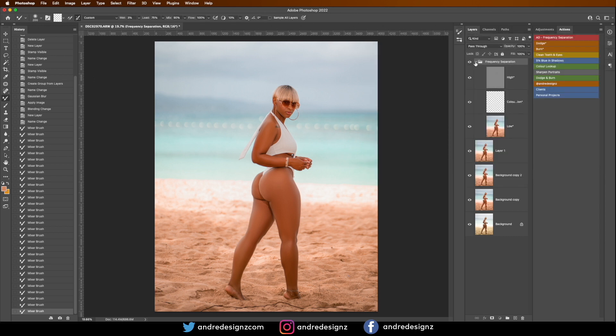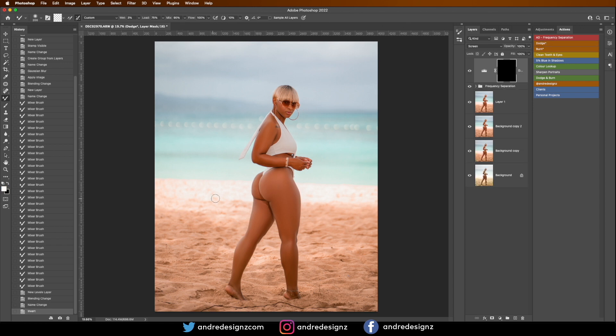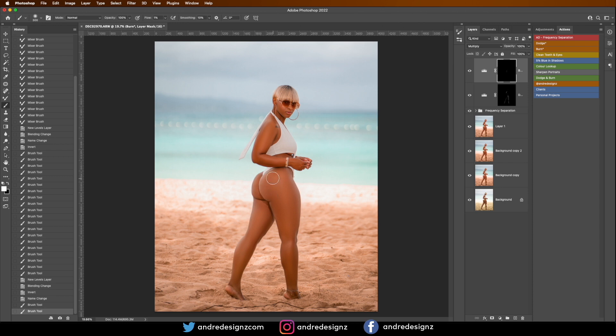Now I'm going to apply dodge and burning. I'll start with the dodge — dodge is basically highlighting areas. I'll press B on the keyboard for the brush. My opacity is at 100% and my flow is at 1%. I'm going to slightly add highlights to the leg and thigh, then do the arm as well. Now I'm going to the Burn tool and apply a little burning. I think that's too much — I'm going to lower the opacity for the burn a little bit. Let's look at the before and after.